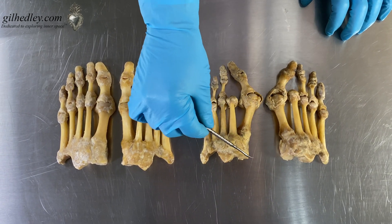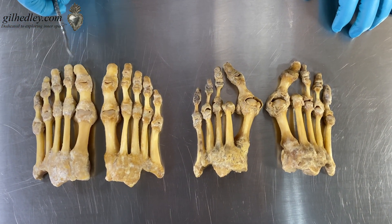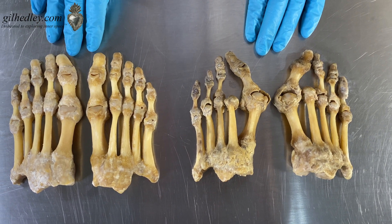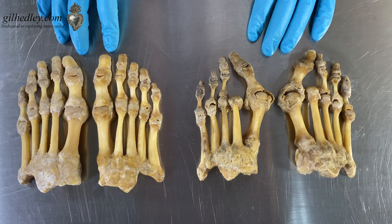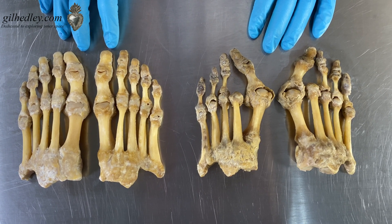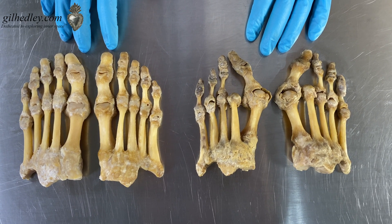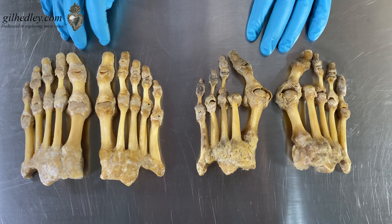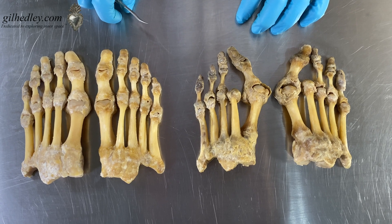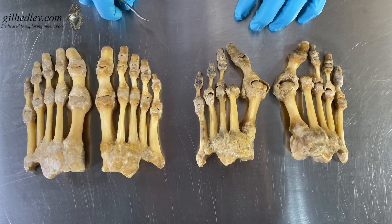Before removing the cuneiforms, I thought the feet might not hold together much longer, so let's position Anna and Z next to each other. I think this is just amazing to look at. When I looked at their feet, they didn't look that radically different in size. But putting them together, there's something about Z's bones having a little more thickness that makes his feet look bigger, even though they're not particularly longer than Anna's.